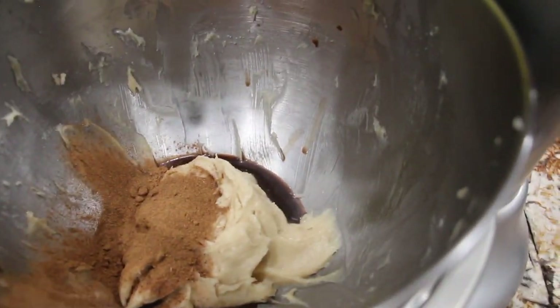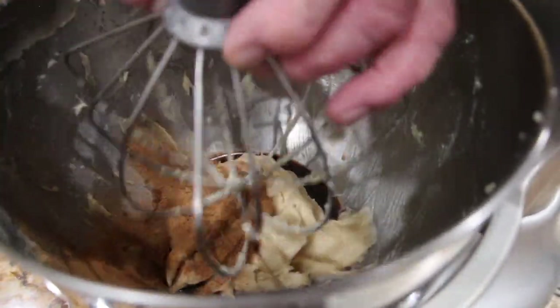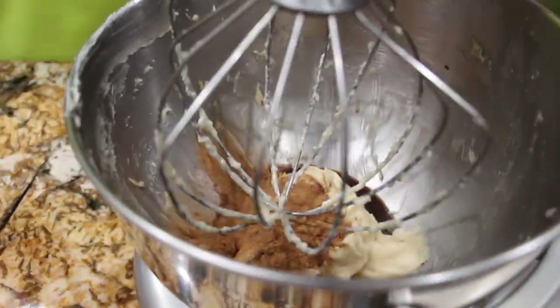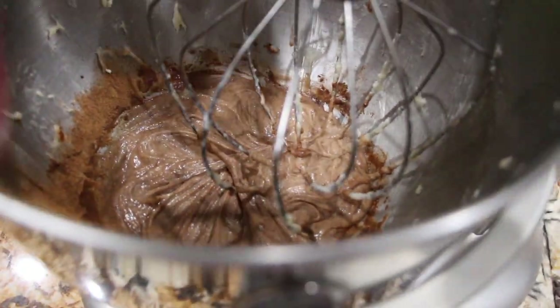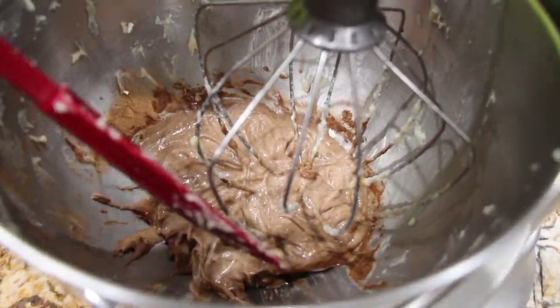Now I'll mix this all together until it's smooth and well combined. I'll scrape down my sides — you want to make sure it's mixed well.